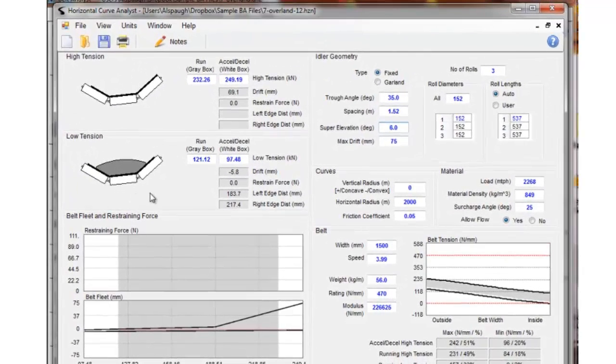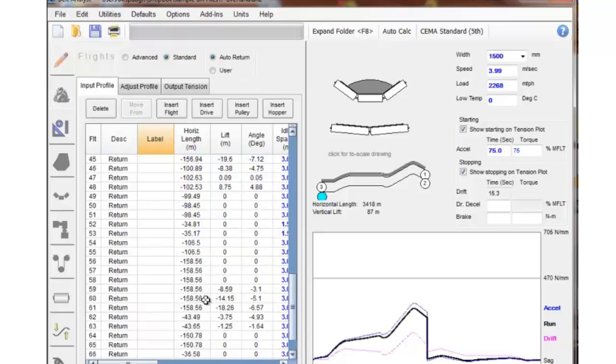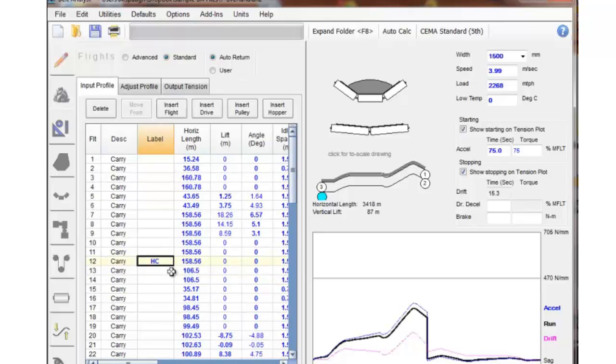This analysis is done for each slice of the conveyor. That slice can be a complete horizontal curve or a piece of a horizontal curve. It also needs to be done on the carry side and the return side. You simply go back to Belt Analyst, save this file, return to Belt Analyst, and pick another location where there might be another curve — or perhaps you've only picked half of the curve and want to pick the other half — or you might go down to the return side and pick the return side flight that corresponds with the carry side flight. The radius would have to be the same on both carry and return, however the superelevation angle and idler configuration could be different.